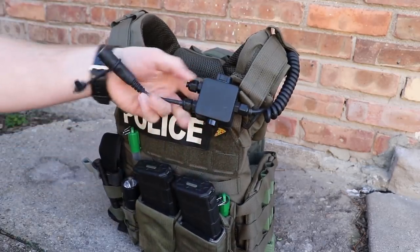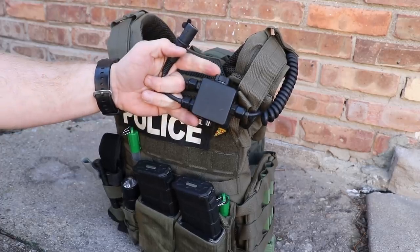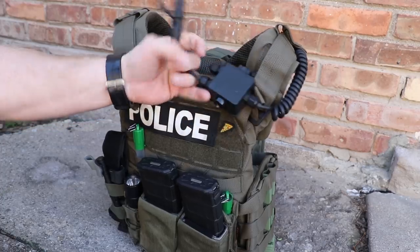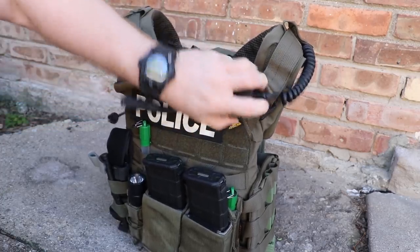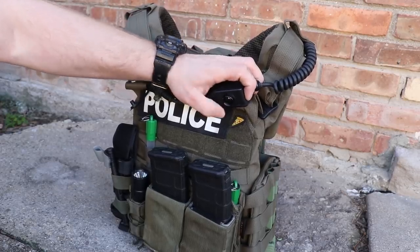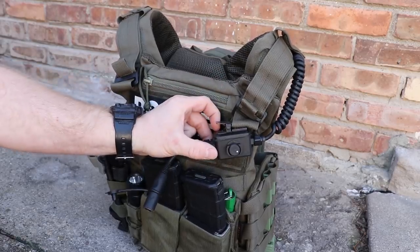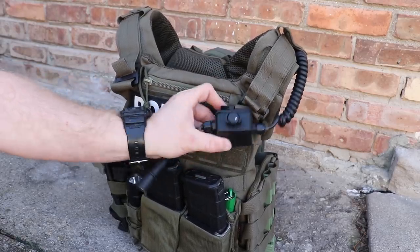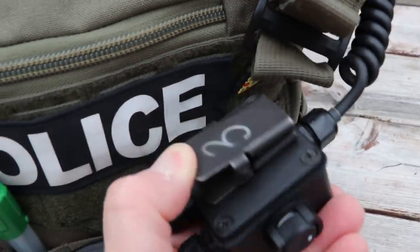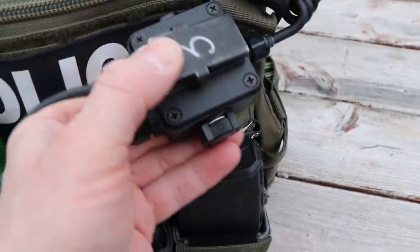For comms, this is the push-to-talk and the volume control that he can have up front. He sets the channel in the back. The push-to-talk is well protected so you don't accidentally key up. He's got a really heavy-duty volume knob that attaches to any loop on the front of the carrier. You can see the quality of this clip is well above what you'd get with most shoulder mics. There's no microphone on this — it's just the module that controls it.